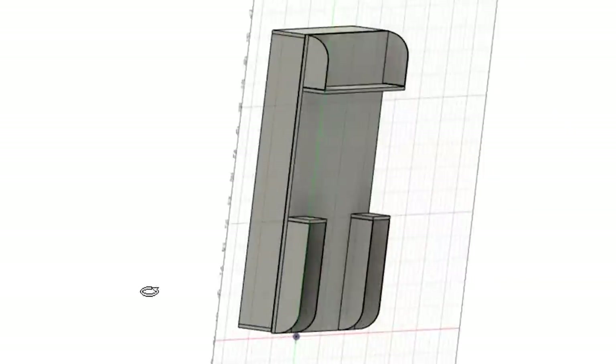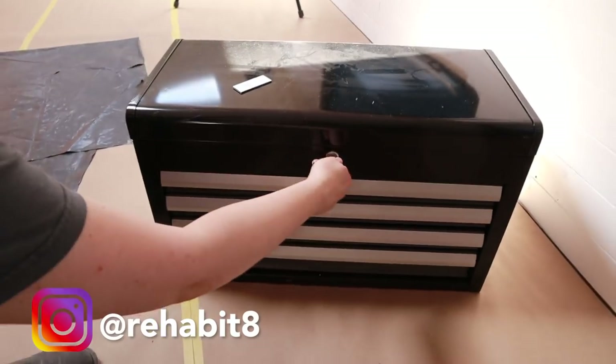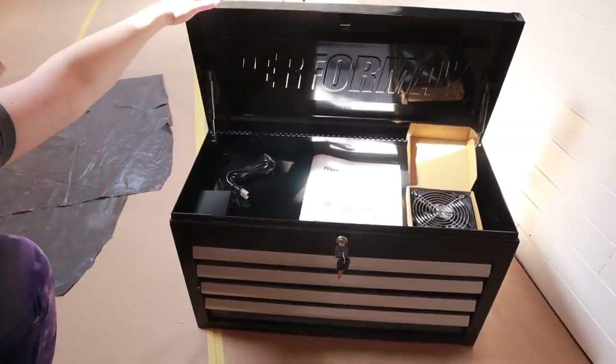Another area we've been working on is my desk area — the part of it that goes into the closet. We finally got the tool chest in; it's going to act as the drawers for my desk area. We started cutting out the shelving for that area and I went back to the good old job of staining.